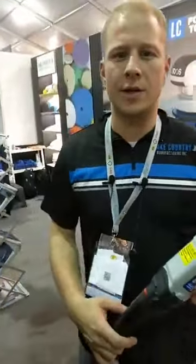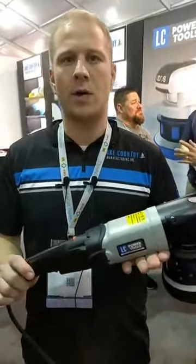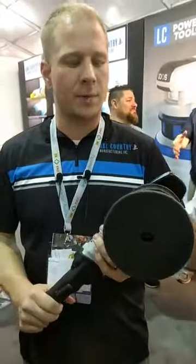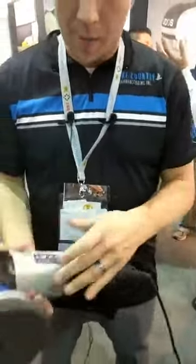Hey guys, it's Dave Patterson here with Lake Country Manufacturing and Auto Reality. We're here at SEMA 2018 and we're showing off our brand new LC Power Tools UDOS machine. It's the first fully adjustable orbit polisher on the market. UDOS stands for User Defined Orbital Stroke, and that's what it does.